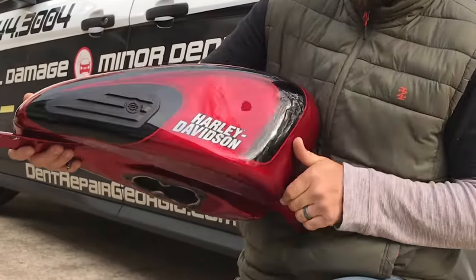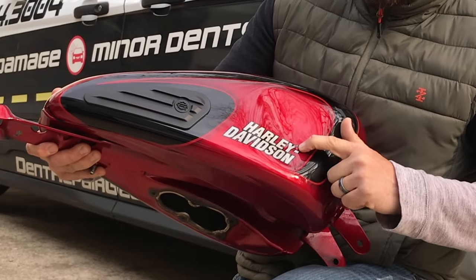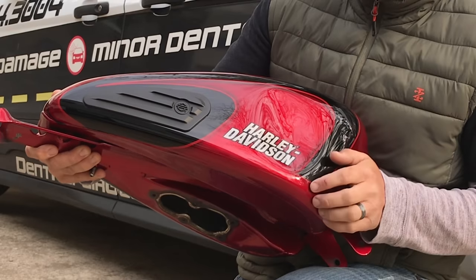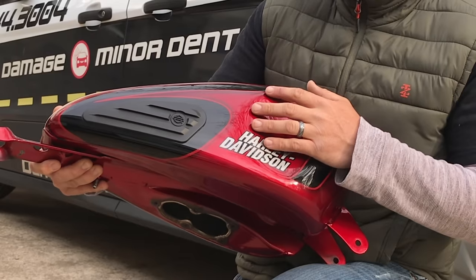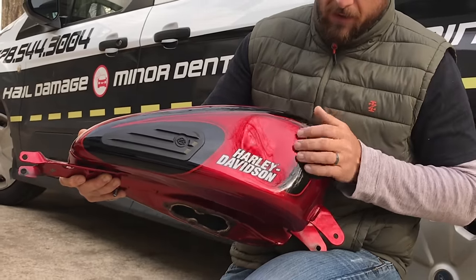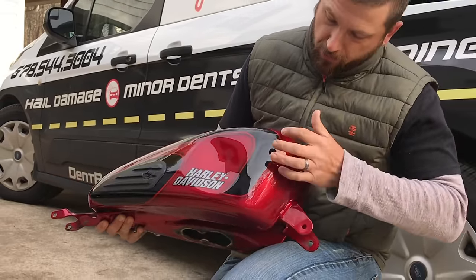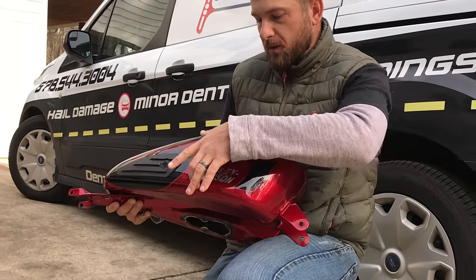We're going to be repairing this dent on the side — it's a pretty large one, about the size of my hand, and it's got a deep crease going through it. Unfortunately the 'Y' on the Harley has a little bit of a nick on it, but the customer is just going to touch that up with some silver touch-up paint when we're finished. We're also going to address two little creases in the black stripe.